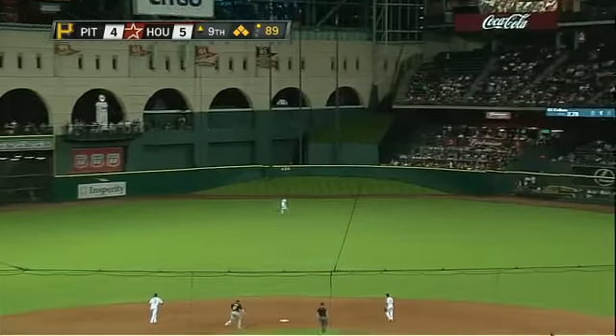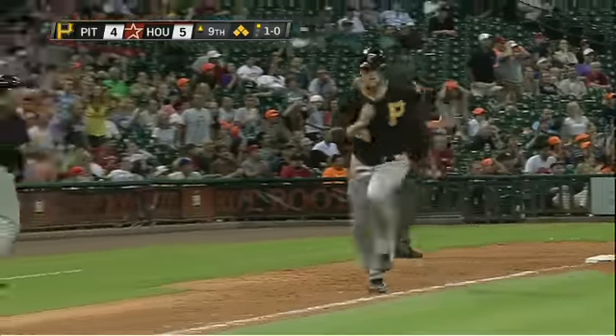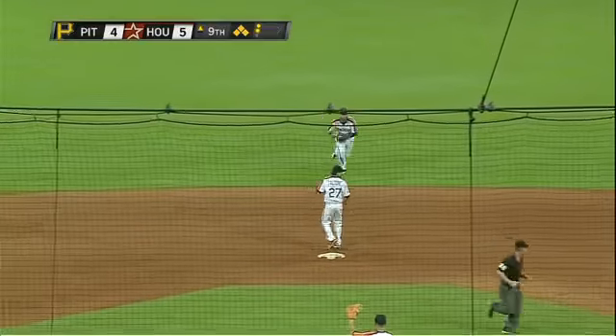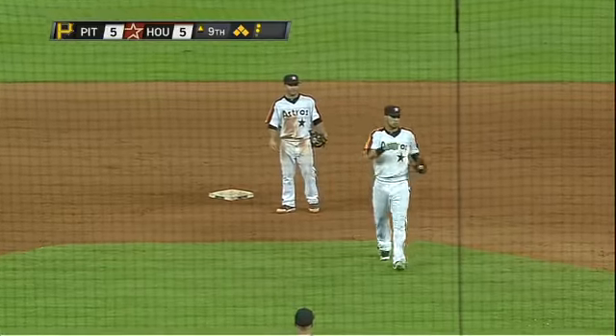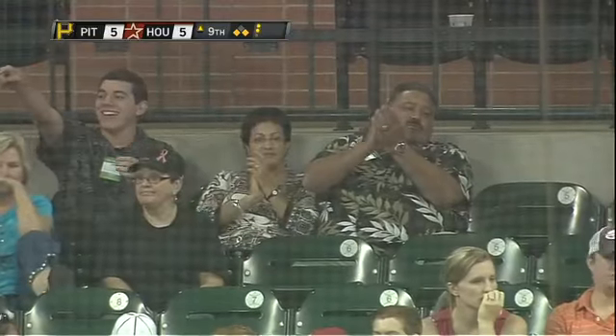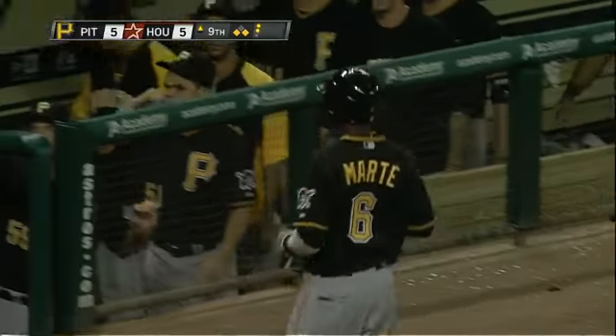And to center field, deep to center field — the catch is made! It's a sacrifice fly for Starling Marte to tie the game in the ninth inning. What a debut. In two games, if they're not playing no doubles, he might drive this for extra bases. They're playing way back deep.